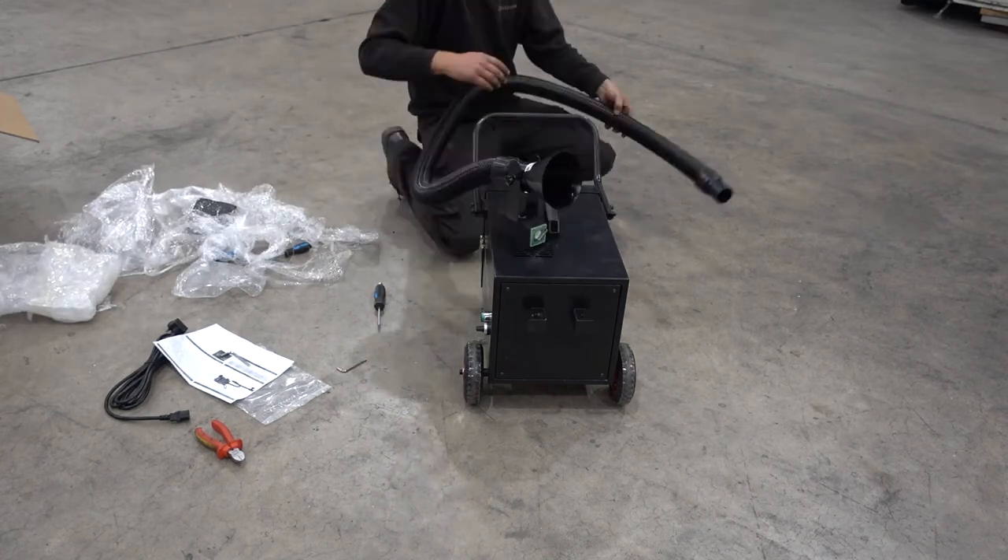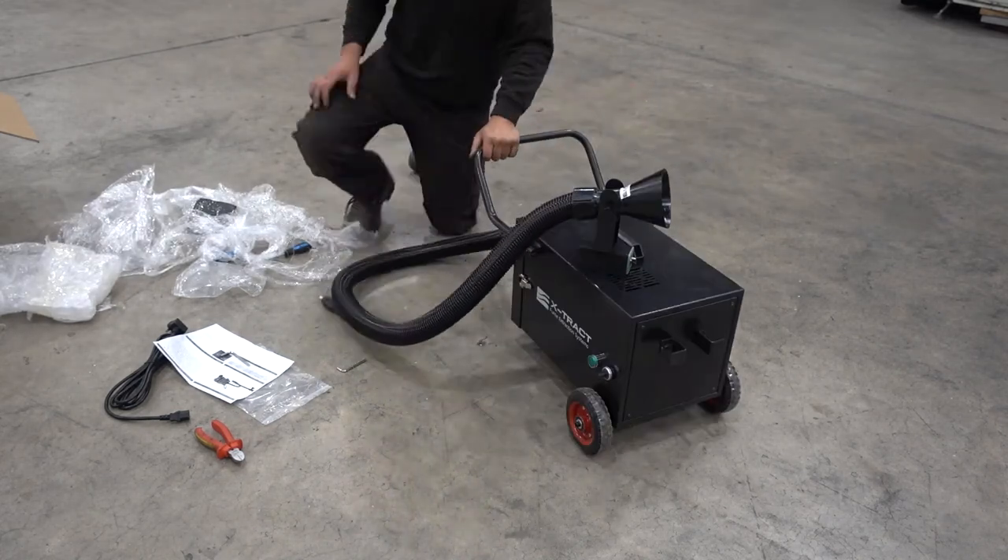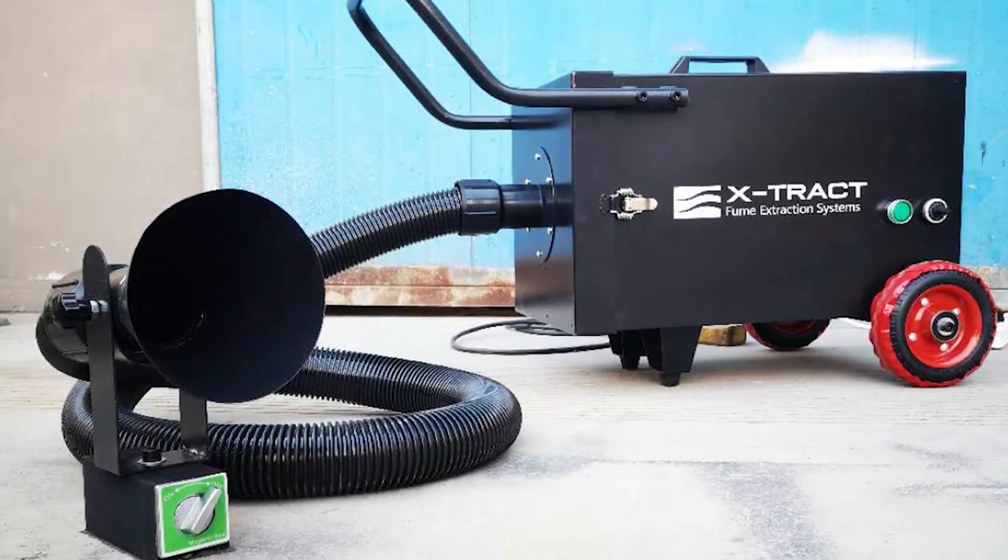Easily attach the hose to the funnel, and then to the extractor inlet. Your unit is now fully set up and ready to work.